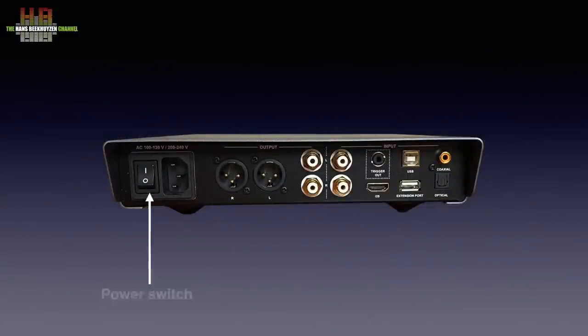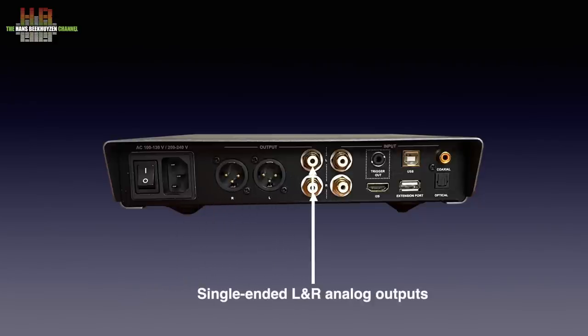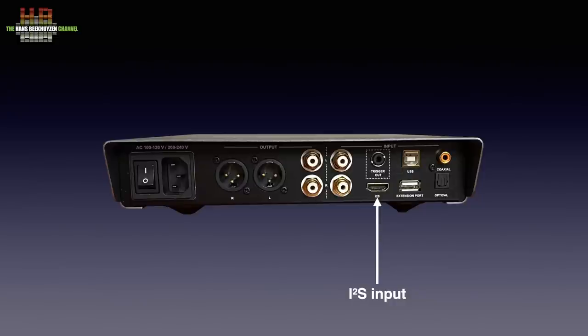On the rear we see the power switch and the IEC mains inlet. Then the analog outputs, balanced on XLR and single-ended on RCA. Next the inputs: first a pair of analog line inputs, followed by the digital inputs — I2S on HDMI, USB on USB type B, SPDIF on RCA and optical on TOSlink. Then the expansion port that looks like a USB connector but is only suited for an optional Nuprime Bluetooth or WiFi extender. Last but not least a trigger output that can switch on or off connected gear like power amps.